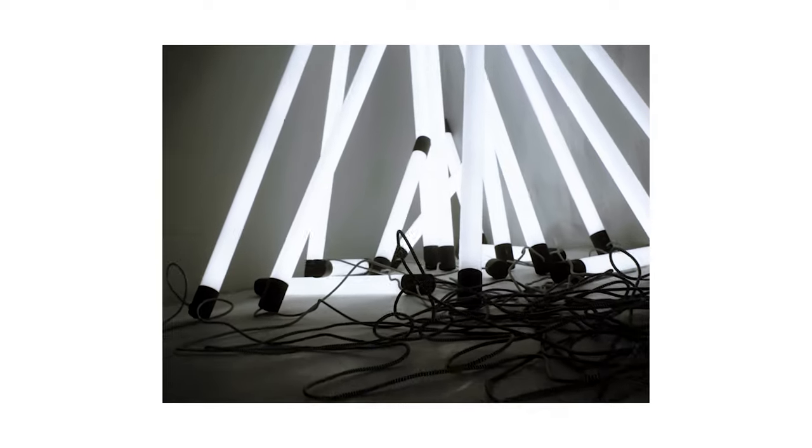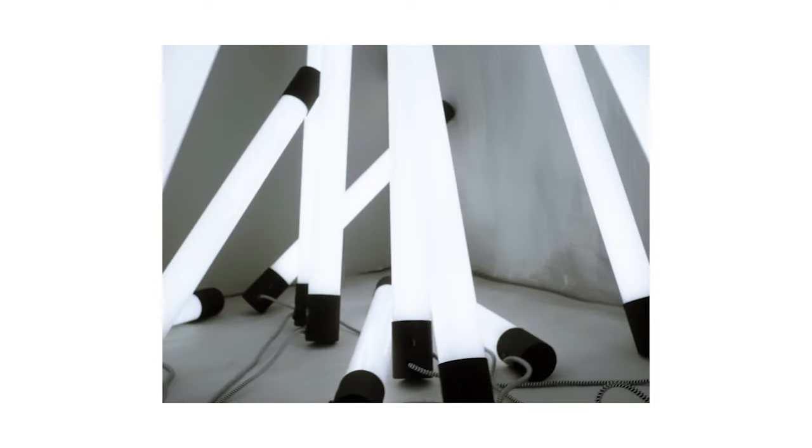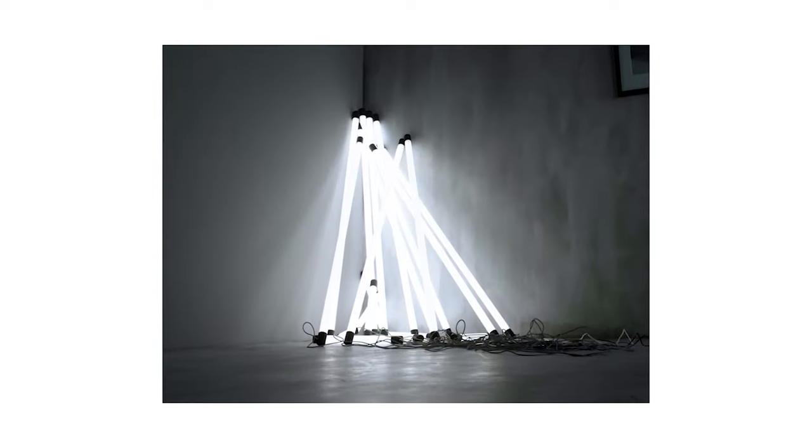Today we're taking a look at the IKEA Spanx LED light stick. I've owned this light for over a month now, and I've actually done a full review and edited, but I wanted to redo the video because I have a few more thoughts on my mind.